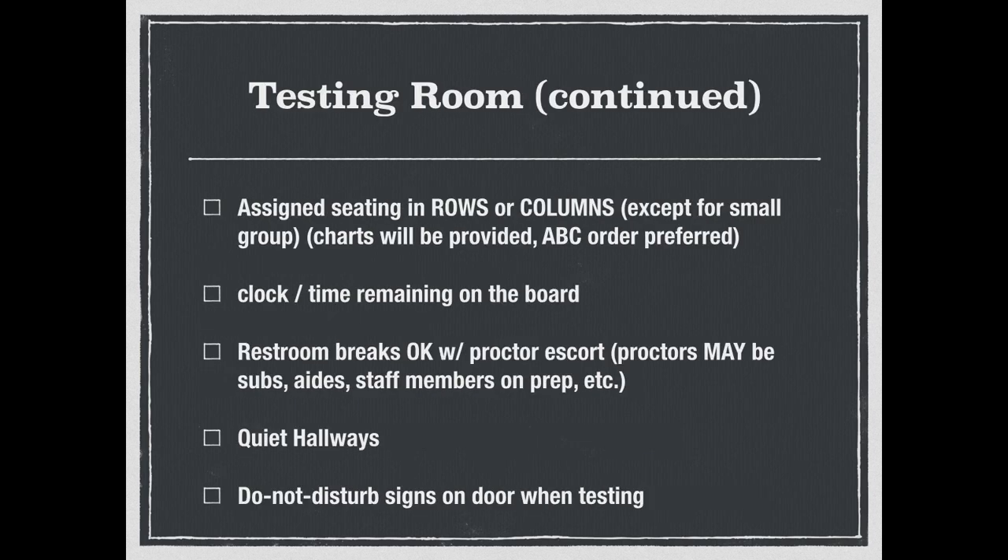Assign seating in rows and columns — I prefer ABC order. I can get you seating charts; that won't be a problem. Keep the clock on the Promethean board, or update the time every 10 minutes. Bathroom breaks are totally fine as long as you have a proctor walking back and forth. And this year, proctors can be subs, aides, and staff members on prep — I'm going to utilize aides and subs rather than using prep time, because we can now. That's a big win. Also, quiet hallways and do-not-disturb signs on doors when testing.